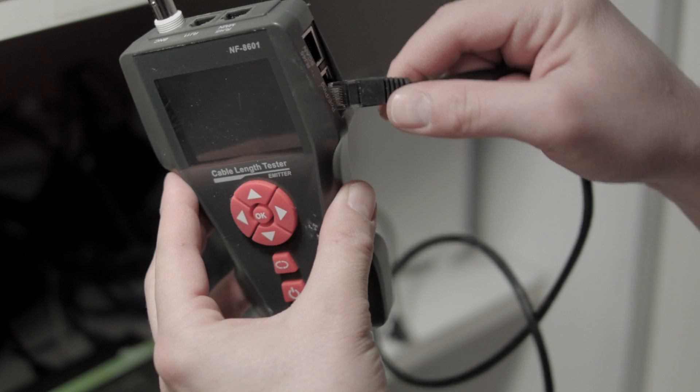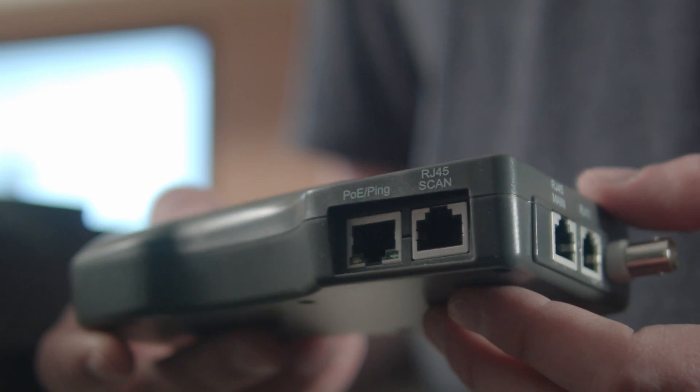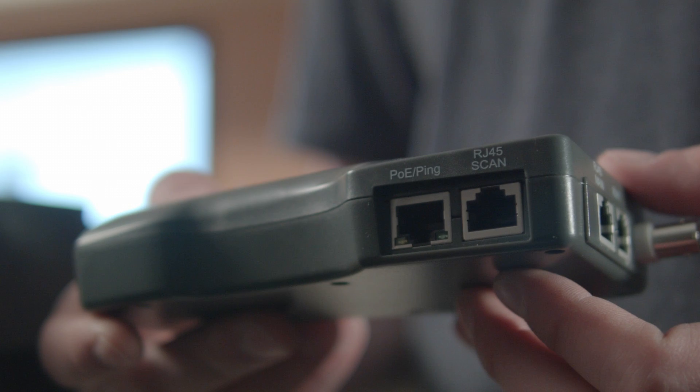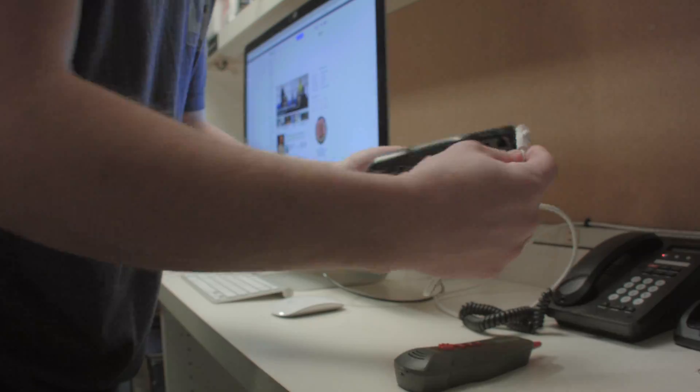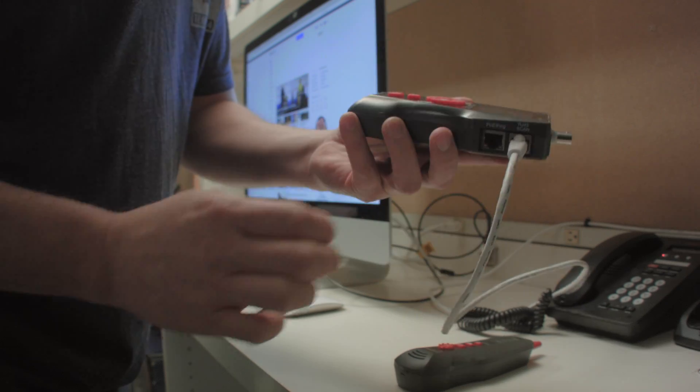Now we know what it tests — let's go over the basic functionality of the unit and what kind of tests it performs. Make note of what tests use which ports, because there are three RJ45 connectors, one RJ11, and one BNC — you'll need to make sure you plug into the appropriate port for each test.